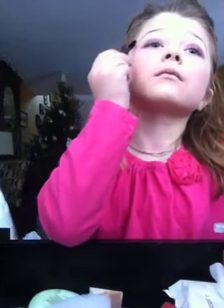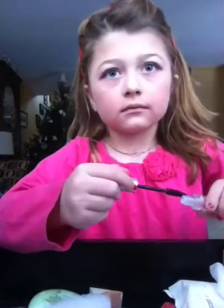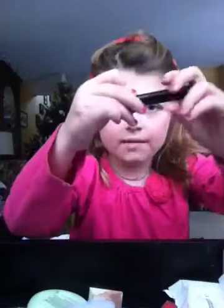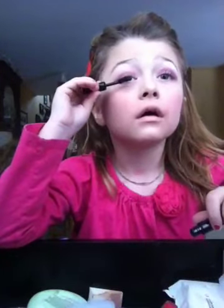I forgot to put on my clear brow gel — let me just do that now. Now since I don't have a wig, I'm not gonna do the wig part. I'm just gonna take my Sally's Beauty Supply mascara that I just got, so I can't say it works very well since I haven't tried it yet. Put several generous coats on if you want to look like a doll.